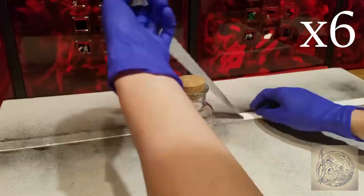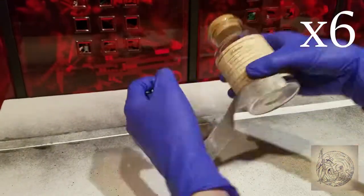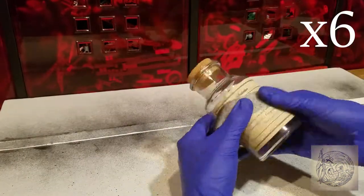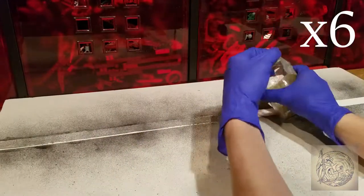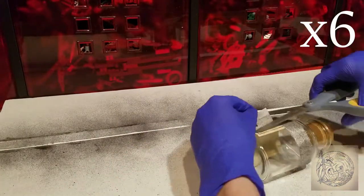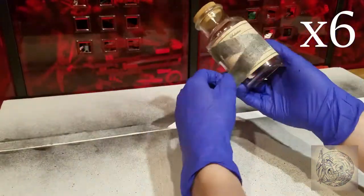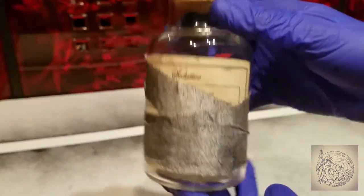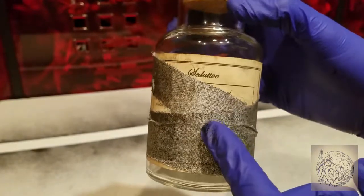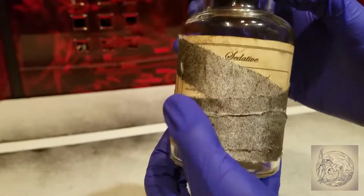Now you're going to wrap it around the bottle, but be careful since it is tape — if it sticks to the paper it may rip the paper trying to pull it off. Eventually this is what I ended up with. Once you're finished wrapping, you may want to curl the edges to get the wrap to stand out a bit.